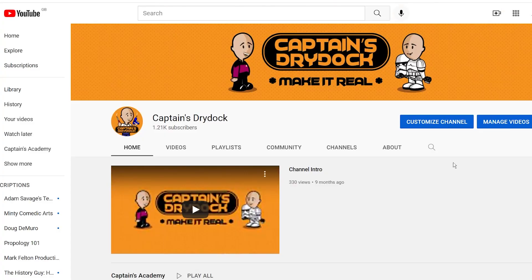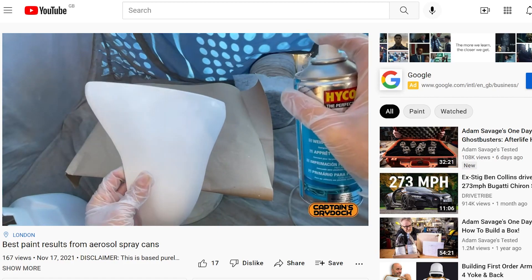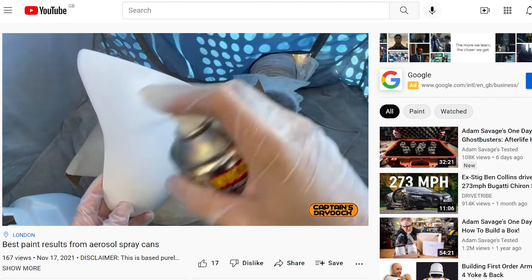If you've been watching the work-in-progresses so far, thank you so much. If you do like these episodes, please click the subscribe button below. If you click onto the card there, I've made a new video dedicated to how I paint the Stormtrooper armor, and that applies to anything else when it comes to using automotive spray cans.